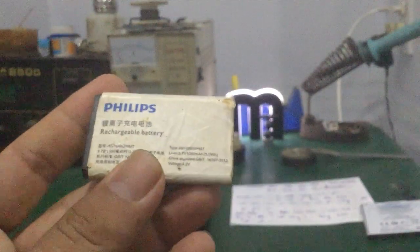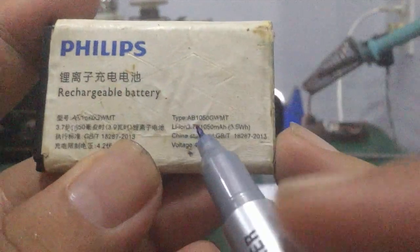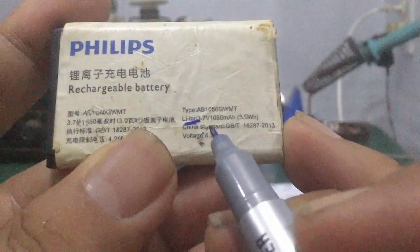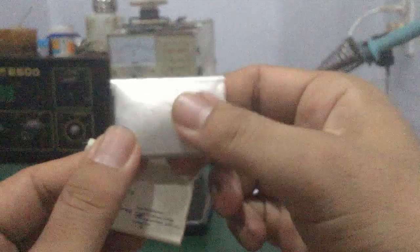Thời trước đó, người ta sẽ dùng cell pin lithium ion. Các bạn nhìn trên tem pin, nó ghi lithium ion. Những loại pin này là pin thế hệ cũ rồi. Nó sử dụng chất điện phân là chất lỏng bên trong. Đây là pin Nokia, cái vỏ bên ngoài bằng kim loại, rất cứng, các bạn bóp vô nó cứng ngắt.